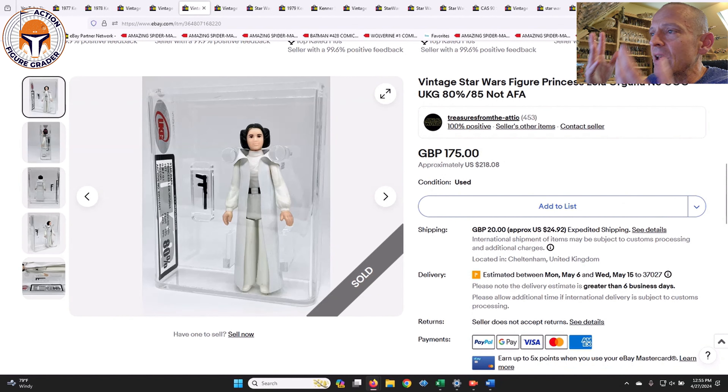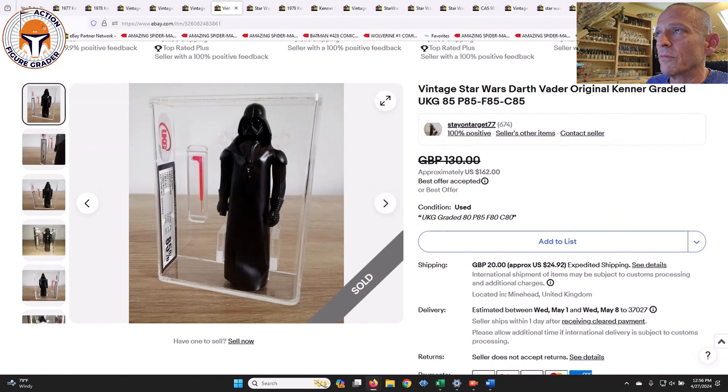Here was a simple no COO Princess Leia Organa graded UKG 80%. This one was from the same seller, Treasures from the Attic, who always has nice high-grade items. It was listed for 175 pounds, which is $218, and it sat for a couple of weeks. I thought that was a pretty good deal — it's a variant I'd like to pick up at some point.